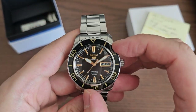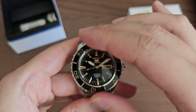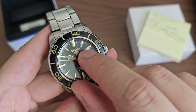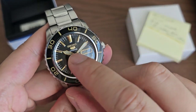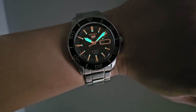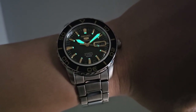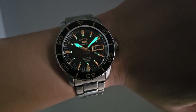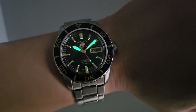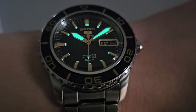It has a 120-click unidirectional bezel. Luckily on my unit the bezel aligns perfectly with no problem. There is no lume on the bezel, but there is lume on the hands and on the tiny indices on the inside of the dial. The lume shot shows lume on the second hand, the other hands, and a little bit on every index. It's not dive-watch-grade lume — it's Seiko's Lumibrite, so not super bright due to the small amount on each index, but the hands you will at least be able to see without any problem.